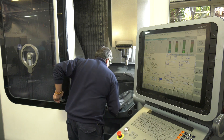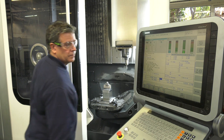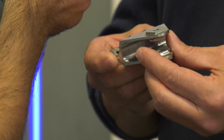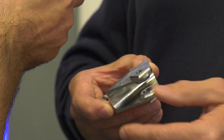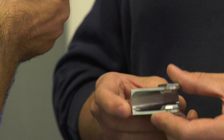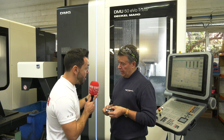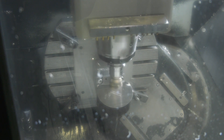On the five-axis we're able to make the part with precision — it's consistent and much quicker. How many operations did it take to do this component before? Previously, as I can remember, it took about eight to ten operations. We're now doing this in just two operations on the DMG Mori DMU 50 EVO Linear, so you've effectively saved eight operations.